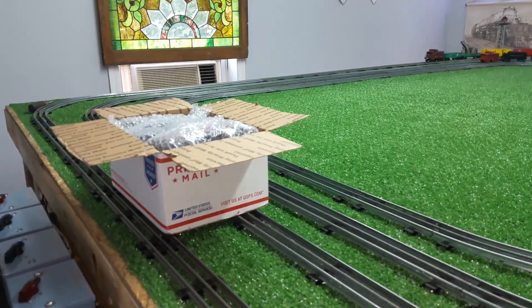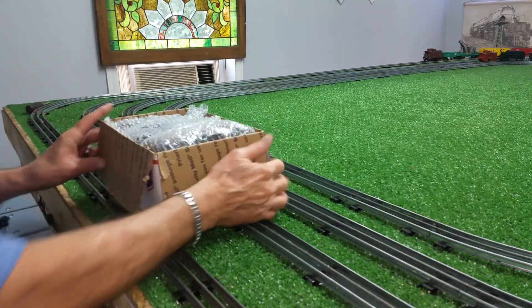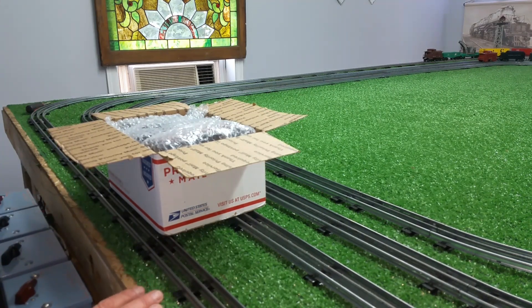Greetings! Benjamin Shea from Ben's Trainings with another in the series. A new engine has just arrived from eBay and I just wanted to do a quick video on the grand unboxing. So I found this on eBay for $10 — a 999 with three tin-litho cars.